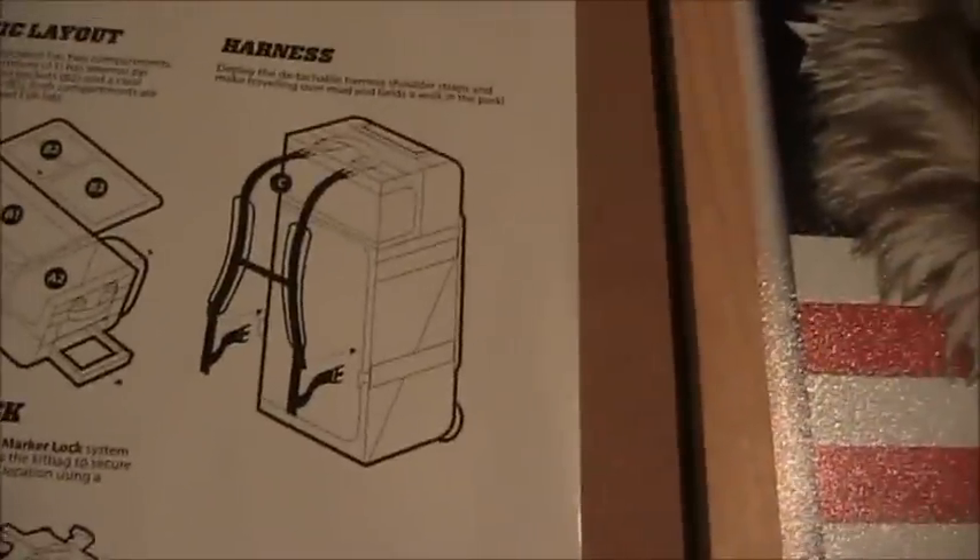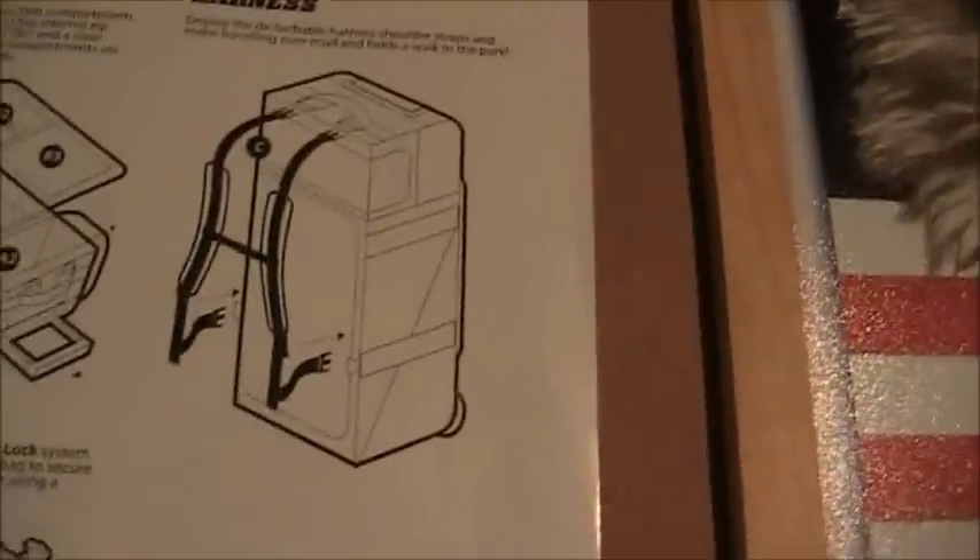Another cool feature is they gave you a book bag backpack strap setup — so if you're hiking with it, that's an option, though it's a really heavy bag. I still have mine. Also, you can see these wheels — they're really not that beat up and I've had this bag for a year, which tells you the strength and quality of the wheels. That's pretty much it — see you guys later, peace.